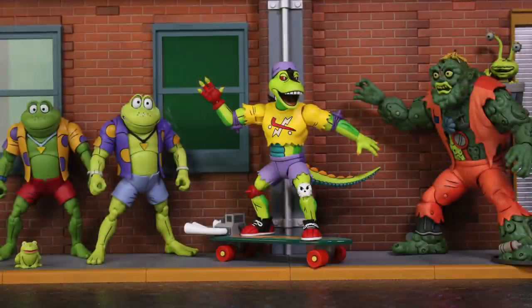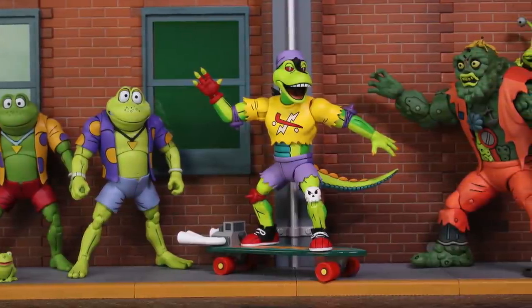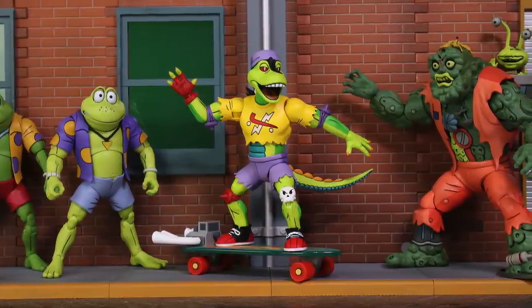I did get Mondo Gecko and Muckman from AliExpress. I think they're legit, though I'm not sure — that's always a little suspicious, but I figured I'd never find them so I bought them there. And then, of course, the very day they arrived, NECA put them online in their store, but they sold out before I even had a chance to click on them. So I would have missed them either way, so it's a good thing I grabbed them. They seem like they're good quality — good enough.